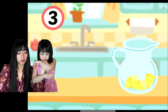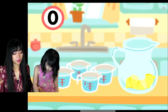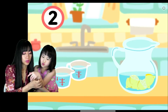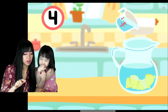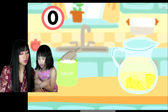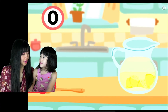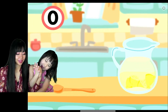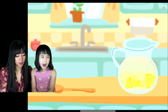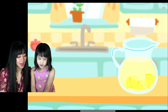Uno, dos, tres, cuatro — counting in Spanish while making the lemonade. We're gonna stir it with uno. Yay, we made the lemonade! Give me five! That was so awesome!